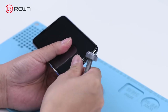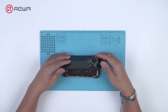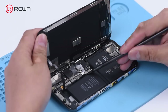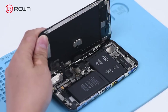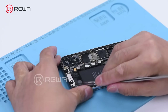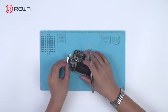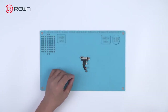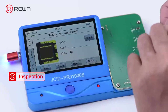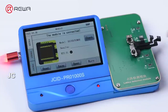Take apart the phone and take out the front camera assembly. Select the dot projector flex cable with the three repair programmers directly, and we will know immediately whether the dot projector flex cable is normal or not.